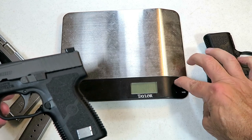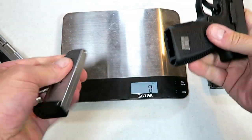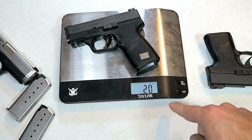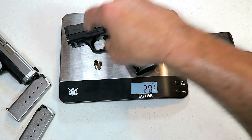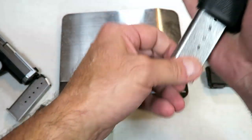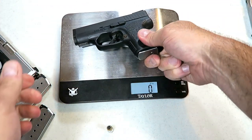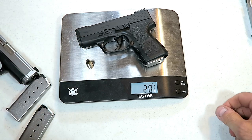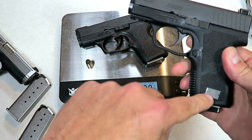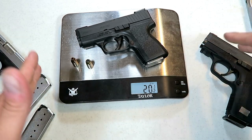Here is the first of those two things I want to show you. Let's take the seven-round magazine in the Kahr PM9 Covert — we've got seven rounds in here — and it's weighing in at 20 ounces. Add a self-defense round in the chamber and that's 20 and a half ounces with eight rounds total. Now let's do the same with the PM9 — six rounds — and that's 20 and one-eighth ounces. So they are essentially the same weight, even though the Covert has the longer grip and the extra round.